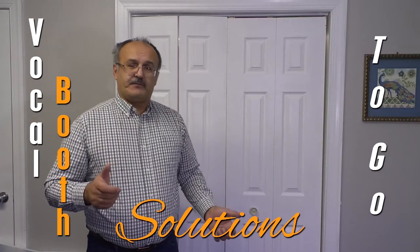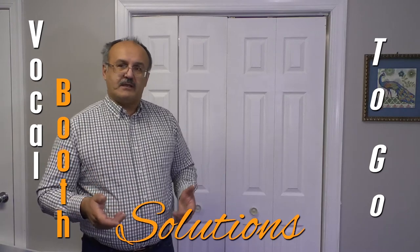Hello, this is Jeff from VocalBoost2Go and in this video we want to show you a different version of how you can convert your closet into a voiceover VocalBoost.